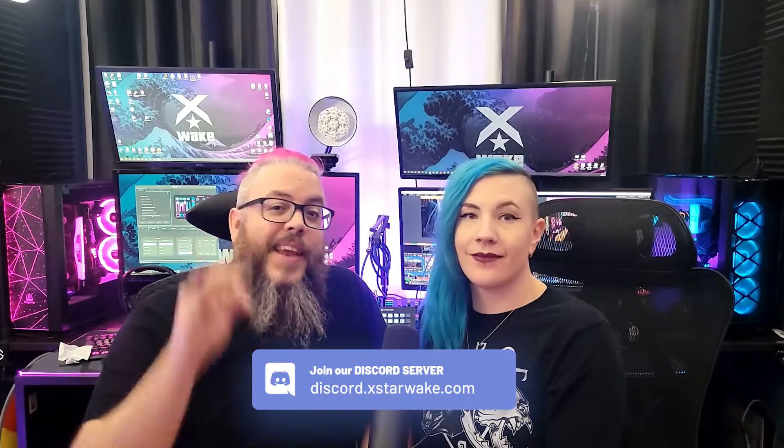You're welcome to join and ask any questions at discord.xstarwake.com. Let's just focus on our gaming stream and not on our IRL streams. Our IRL streams are a whole other story, and we'll go through that setup in another video.